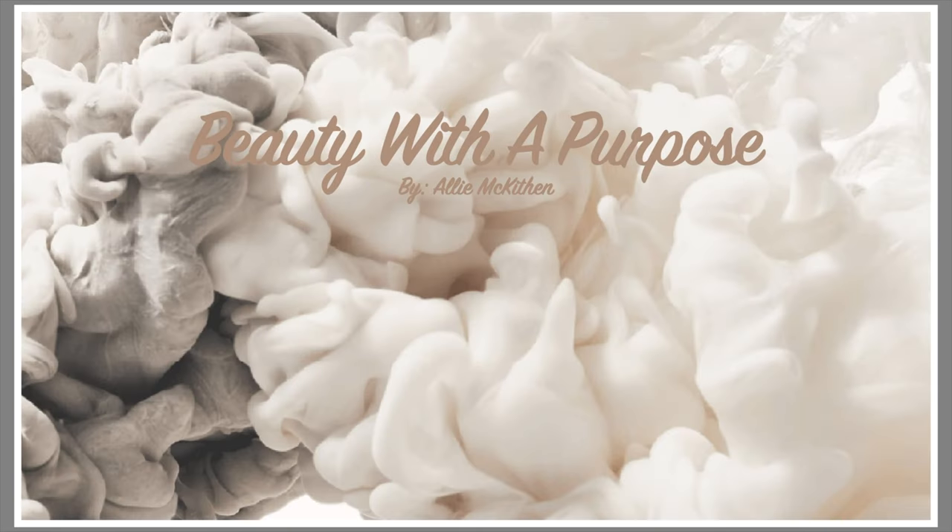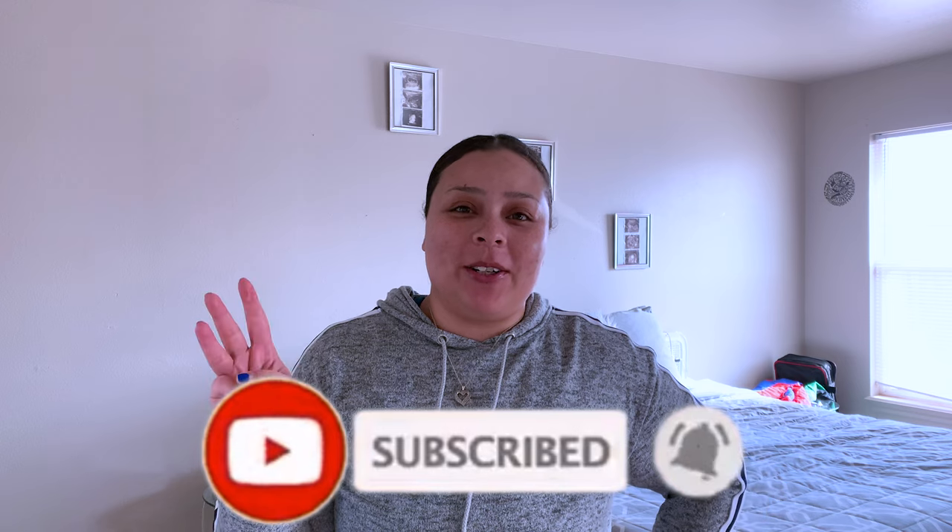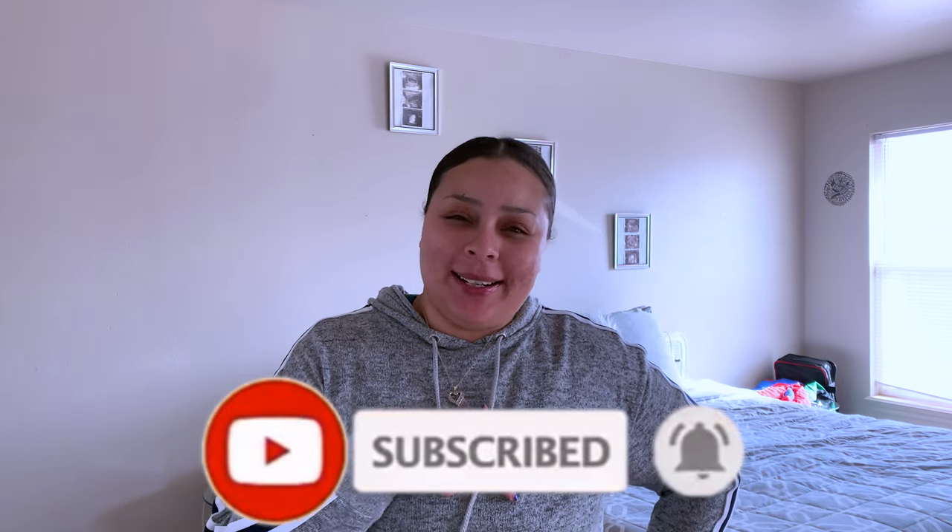Hey guys, welcome back to my channel. My name is Allie if you're new, and welcome to Beauty with a Purpose. I post four videos a week — beauty, Bible, and lifestyle. If any of those interest you, please go ahead and hit that subscribe button and let's get into today's video.